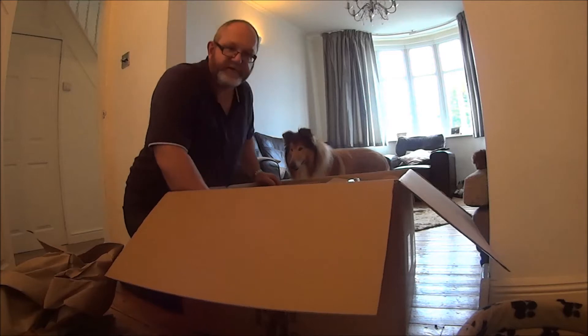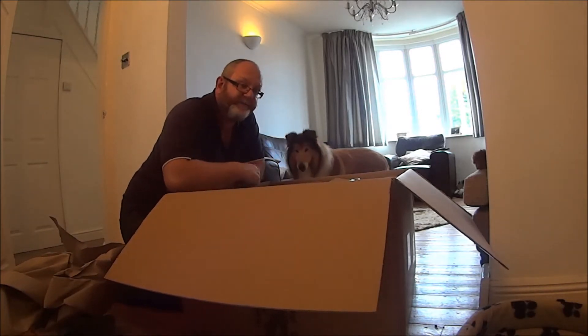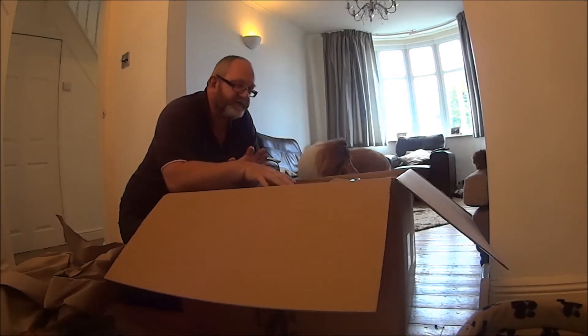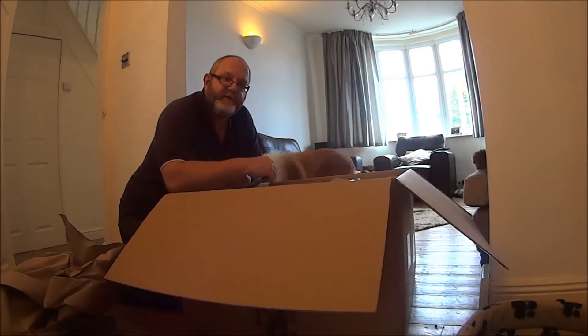I'm starting again because I forgot to press record. Anyway, I'm unboxing my Chilblast PC today. What I already said but didn't record was that the box has got lots of Chilblast stickers on it saying 'this way up' and 'extremely fragile,' but when DPD delivered it, it was the other way up.